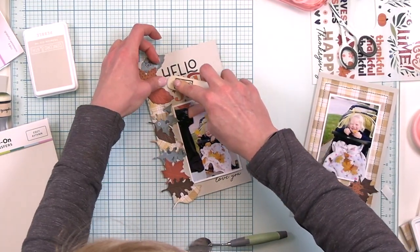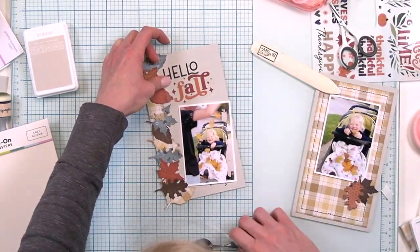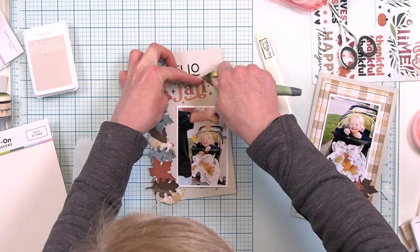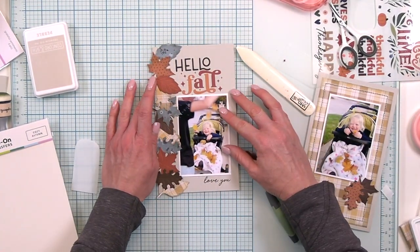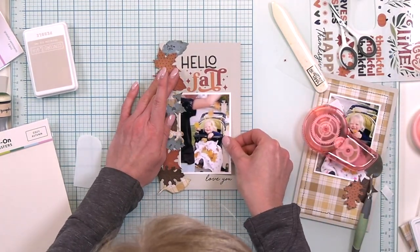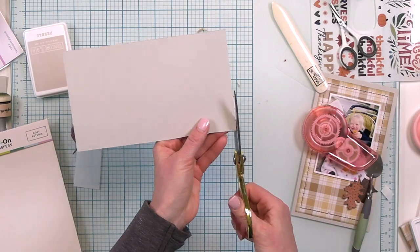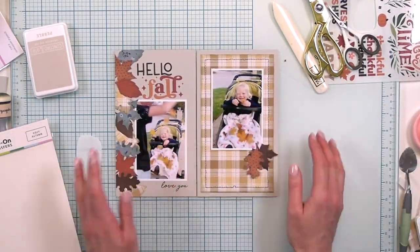I'm getting my rub-on in place, just want to make sure I get it in the right spot. I'm using a bone folder to make sure I have that down. If you're not sure, just start to pull it up and see where you have gaps, then rub it a little bit more and it should go on right away. I'm using my deluxe adhesive roller to adhere this photo down, and then I'm going to trim off the excess leaves from the edge of the Pebble cardstock. How pretty is that?